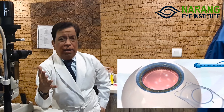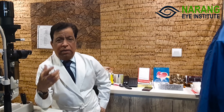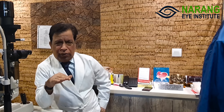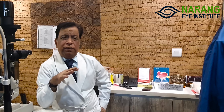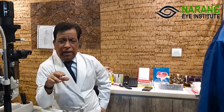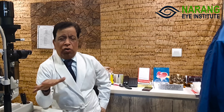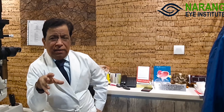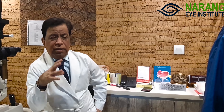If something goes wrong with ICL, this is a totally reversible procedure. It takes just two minutes to remove the lens and the patient's eye is restored to the condition it was in before. If the patient develops a cataract after 10, 15, or 20 years due to age, there are no difficulties in the cataract operation due to the ICL. In the first minute the ICL lens will be removed, and after that the procedure is a normal cataract procedure.